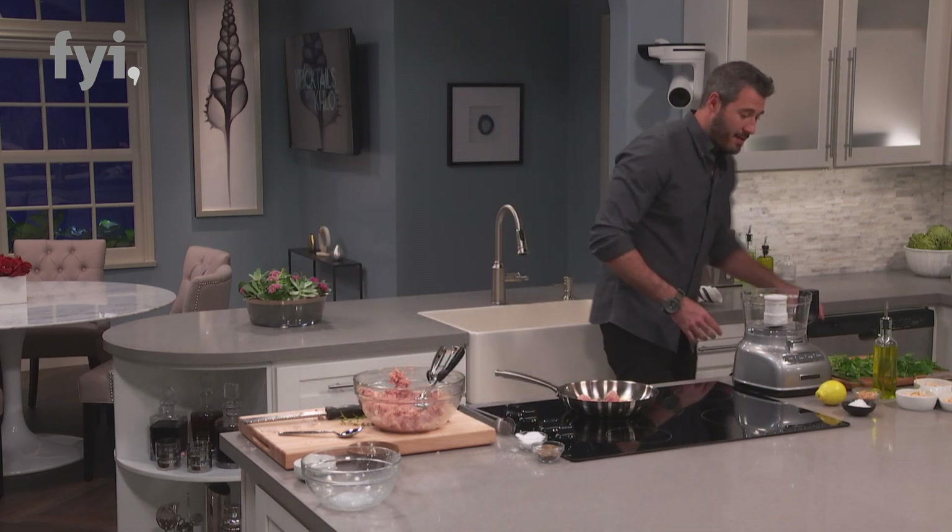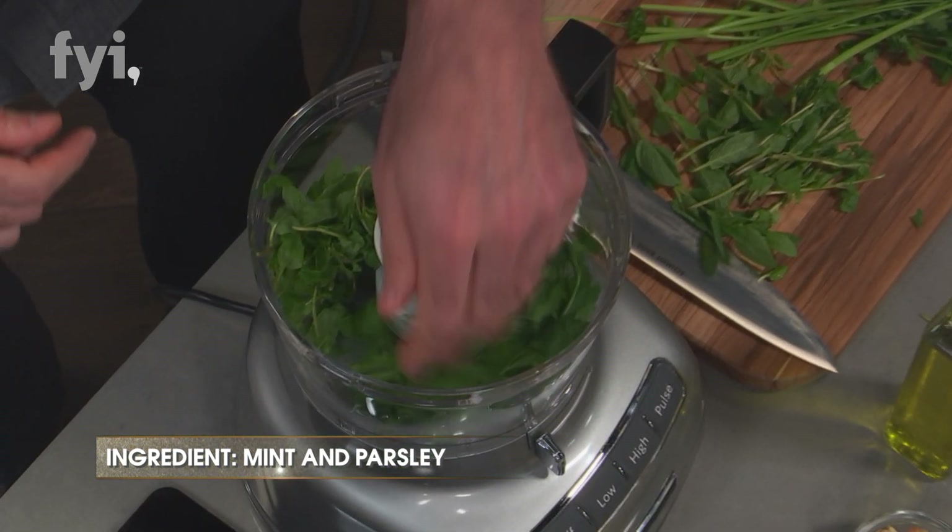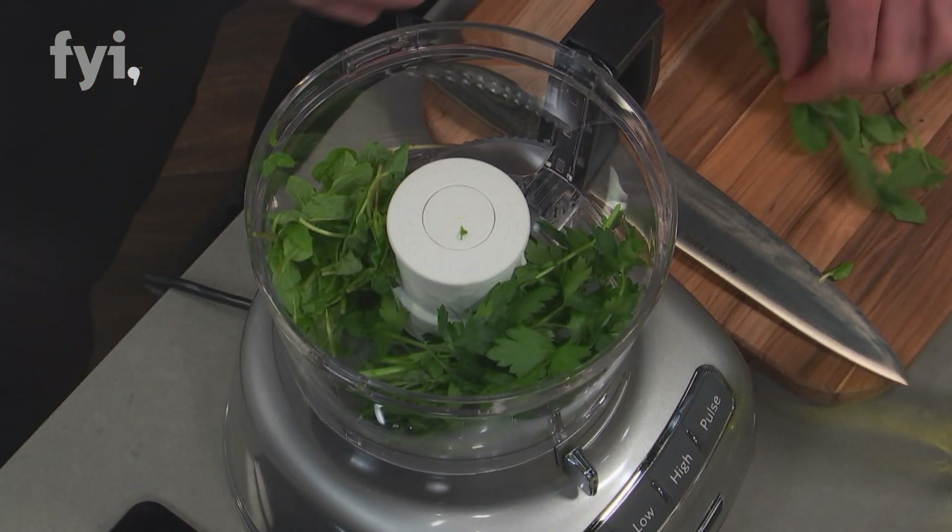This is my gremolata — fresh parsley, fresh mint. I put this in the food processor. It takes no time to zip it up.